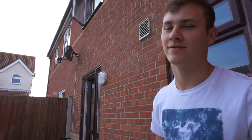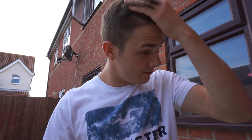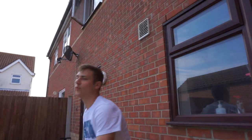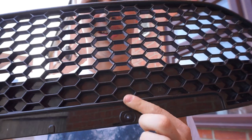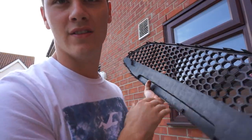How's it going guys, just chucking the ball for my dog. We are here with the grille of my car, my Fiesta ST. You can see all these bits here that aren't see-through, and I want to get rid of that because it's very restrictive.